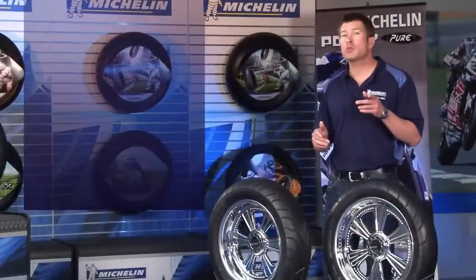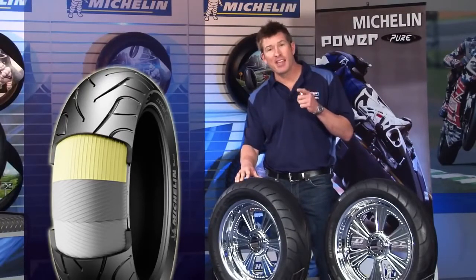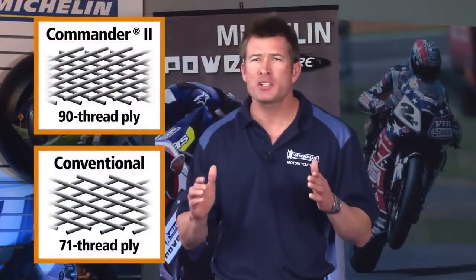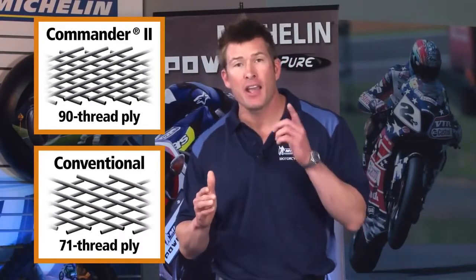We also included aramid tread plies in the rear tire to add strength and reduce weight, giving you excellent stability even at highway speeds. And this tire's highly dense, more rigid tire casing uses amplified density technology to help deliver excellent feedback and handling.